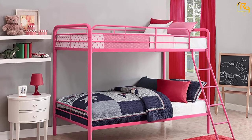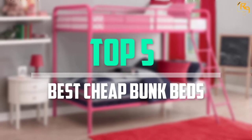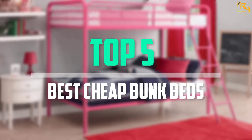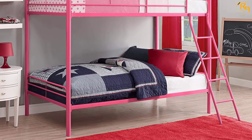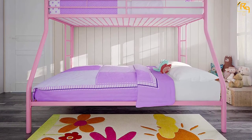In this episode of the Reviews Point, we'll cover the top 5 best cheap bunk beds that are available on the market for their true quality. I tried to make the list based on their popularity, quality, price, durability, user opinions, and more.